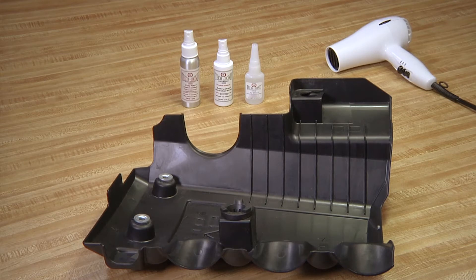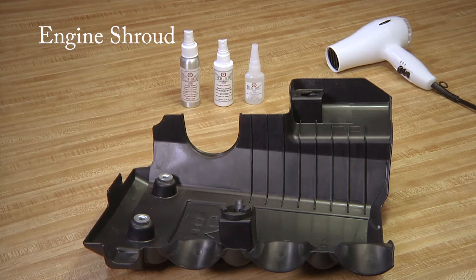Welcome to the TechBond Molecular Bonding System's 1-2 Fixed video on how to repair an engine shroud with a broken plastic piece, quickly, easily, and cost-effectively.